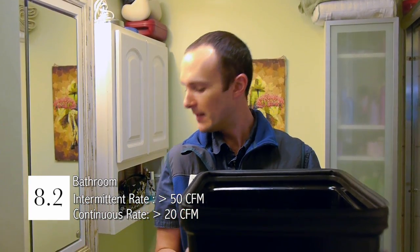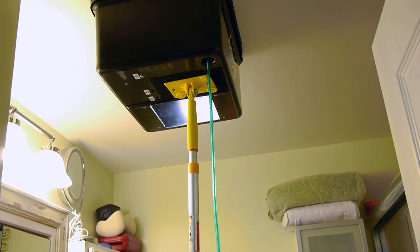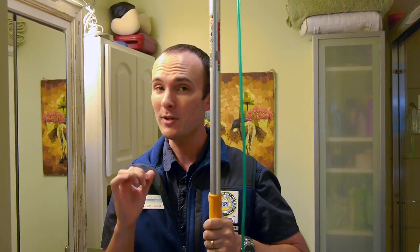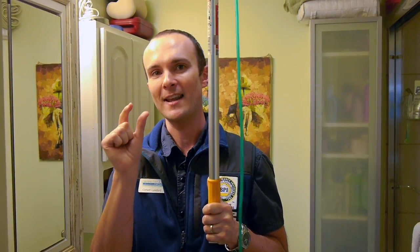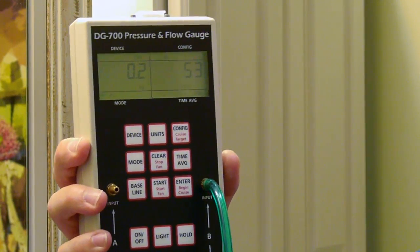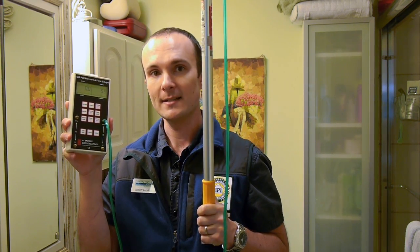8.2: bath exhaust. We're going to follow the same protocol as we did for the kitchen. I've got my flow pan wired up with the manometer, and I'll go ahead and kick the exhaust fan on, completely covering the fan. I start with a wide open configuration — that's important because I don't want to restrict the flow through the fan. If I start with the opening scaled way down, I'll get a reading affected by squeezing a lot of air through a very small opening. So I start all the way open and scale my way down. I'm already getting over 50 CFM, which meets and exceeds Energy Star's 50 CFM intermittent standard.